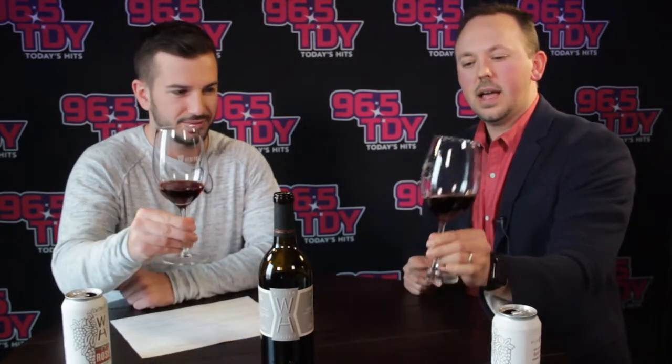You want to hold it from the stem here, and then give it a real nice swirl. And what that does is pull the wine apart and release all the... I'm nervous, but I'm doing it. It's good.